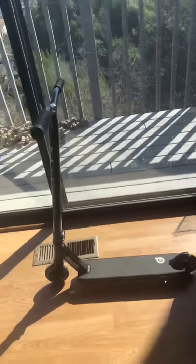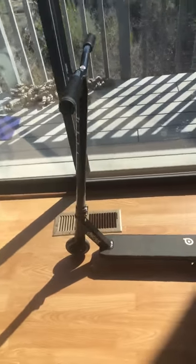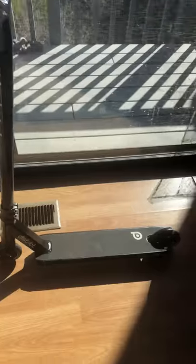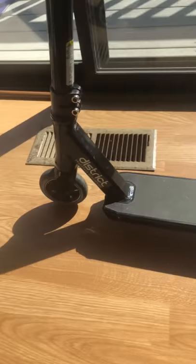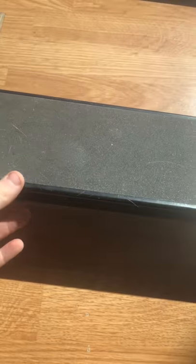Hello guys, it's Scooter Land back with his first video. Here's the District CO5 deck — I really like it. It could be a little less heavy, but you kind of have to deal with that.